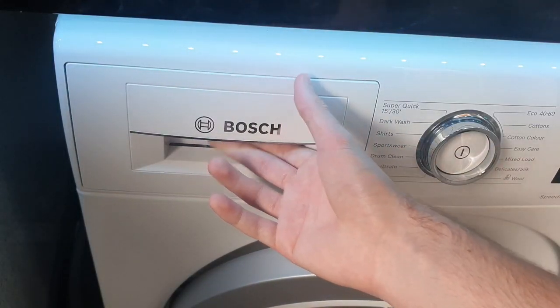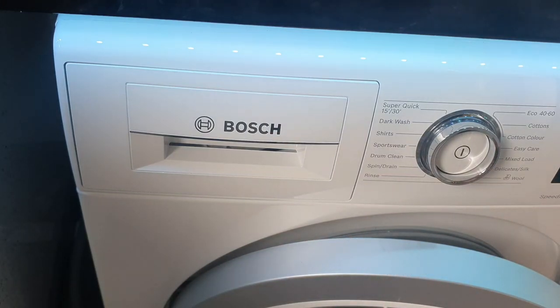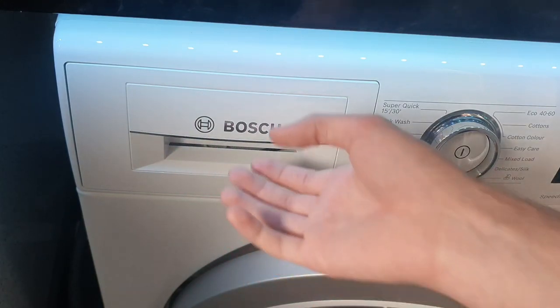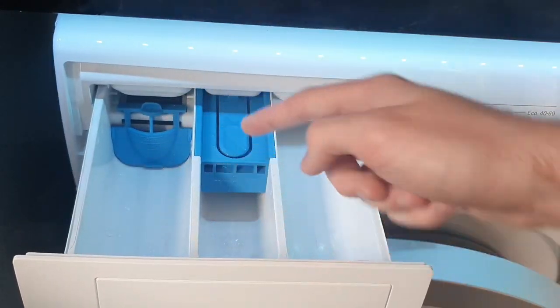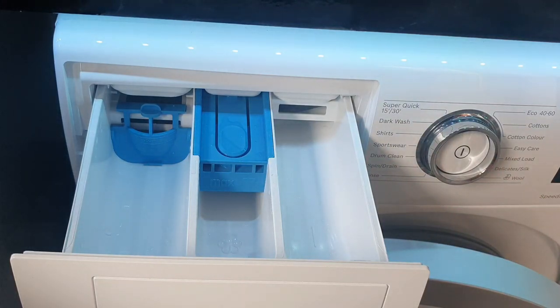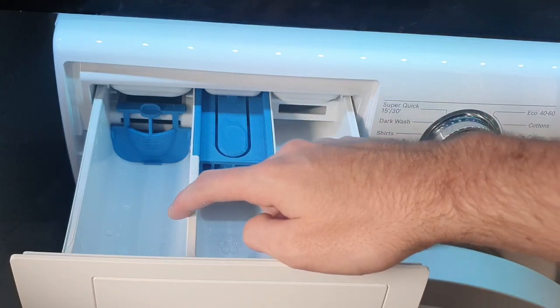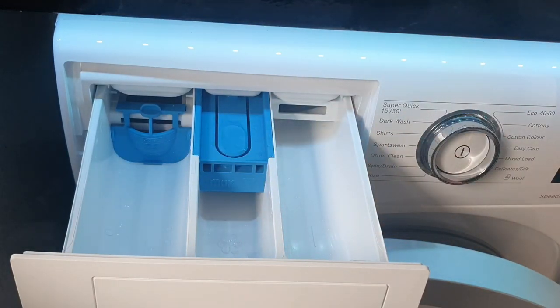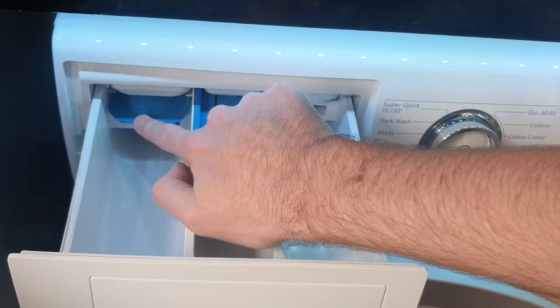Let's first look at the detergent drawer. It says Bosch on here with the Bosch logo, in a nice reflective mirror chrome colour with a matching chrome trim. You just pull it like this to open it. On the left you can see two lines — this is the main wash compartment. At the back there's a flap you can pull down for liquid detergent, which has measurements on it. It stops the liquid going straight down into the drum before the wash starts. For a pre-wash using liquid, you can put detergent in there too. If you're using powder, just lift that flap up and put the powder in.